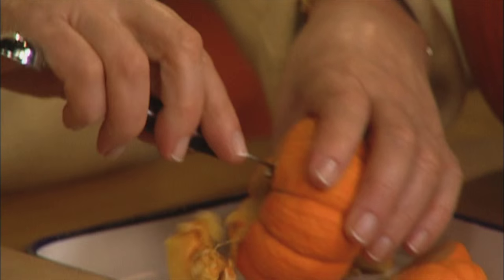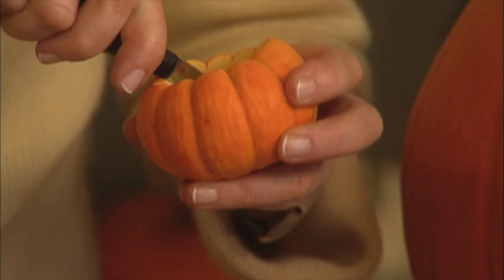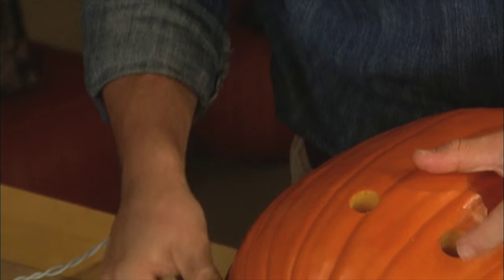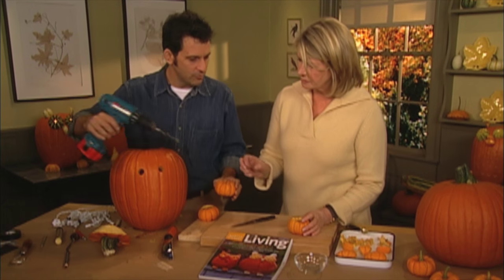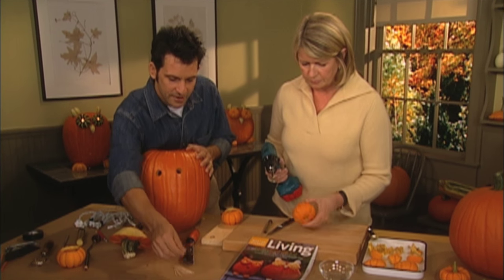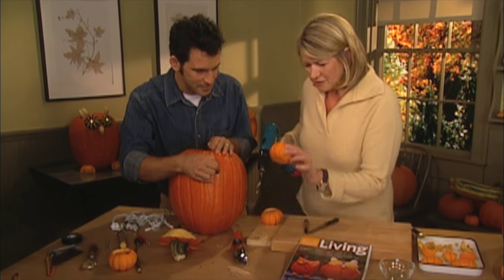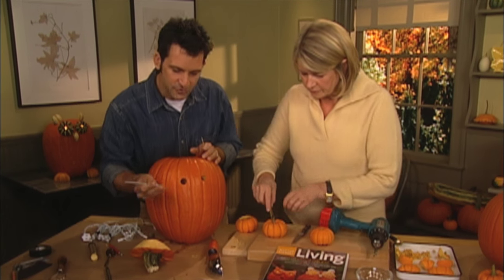Now we need to work on the Jack-Be-Little pumpkins — dig out the seeds and all the pulp inside. Using a hole cutter, which is really just a sharp piece of brass pipe, we put in some eye holes in the front and also a hole in the back so heat can escape. To make the eyes, drill a hole right out of the center using a three-eighths inch drill bit.